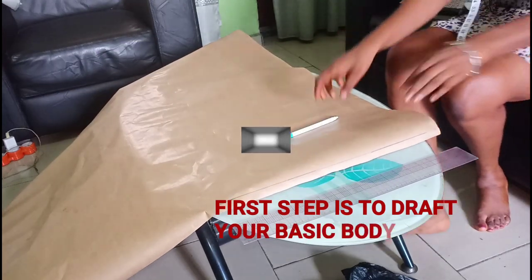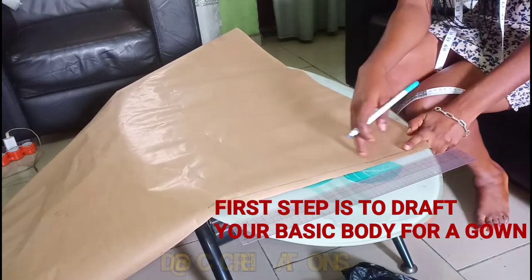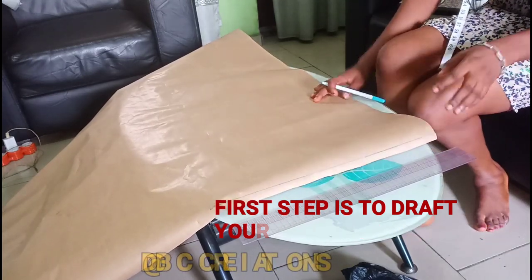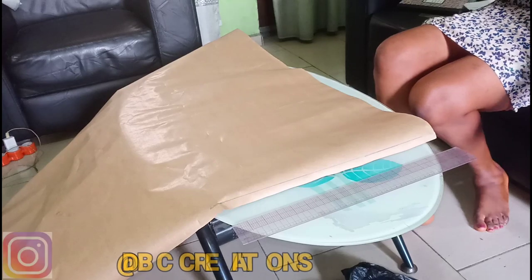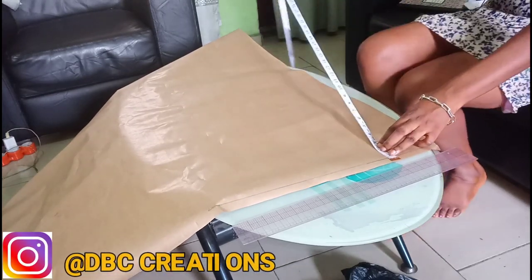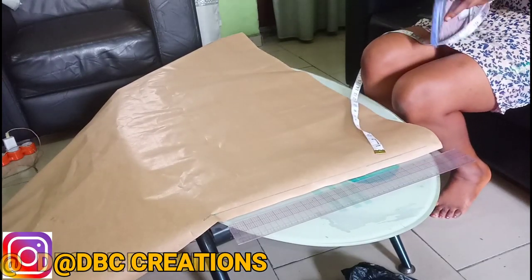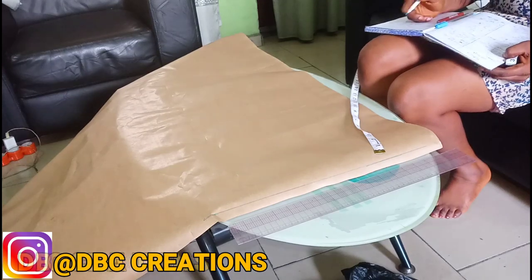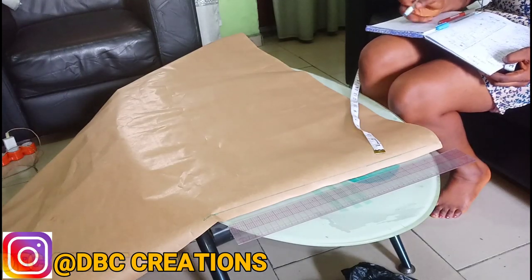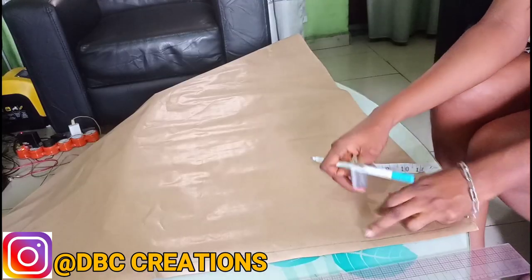Welcome back once again. Here will be our starting point. When constructing your pattern you have to make sure that the length you are using is more than the line required. The full length we are going to use is 40, which is more than enough. Here becomes our shoulder.